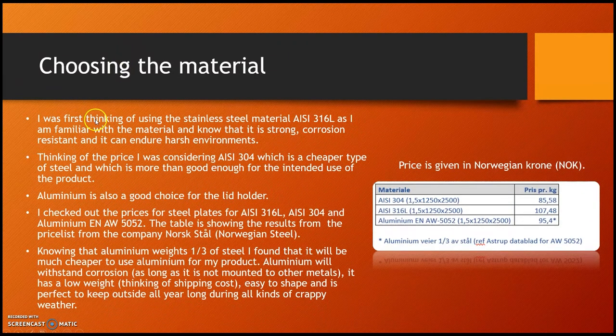Then I had to choose the material. I was first thinking of using stainless steel IEC 316L, as I am familiar with it and know it is strong, corrosion resistant, and can endure harsh environments. But thinking of price, I considered IEC 304, which is a cheaper type of steel and more than good enough for the intended use. Aluminium is also a good choice, so I checked prices for steel plates IEC 316L, IEC 304, and aluminium ENAW-5052 using the price list from the company Norwegian Steel.